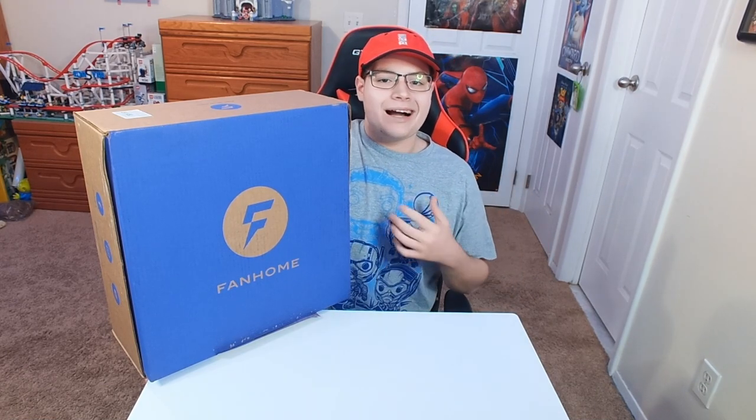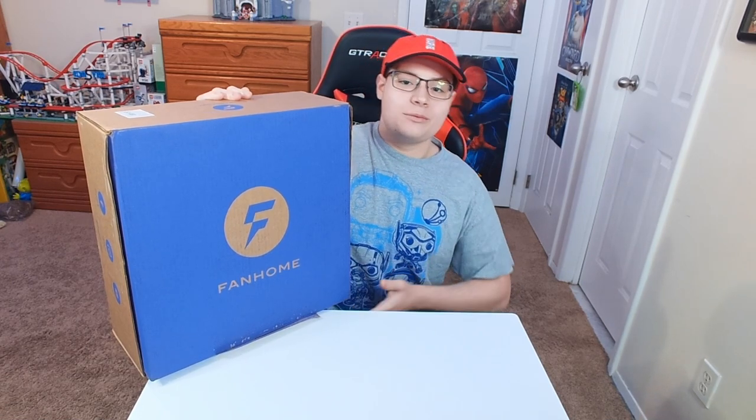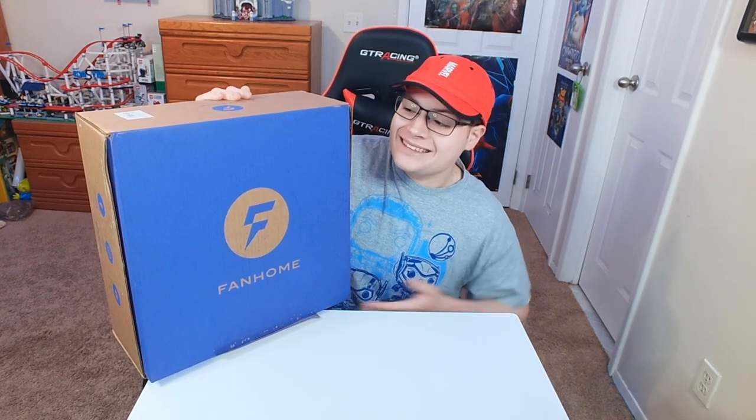A few months ago, on my Instagram advertising page, I got an ad for this buildable Infinity Gauntlet. And it looked really interesting. I looked into it and it's a subscription service. Every single month for the next two years, you're going to get a giant package, and over time you're going to be able to create a 1-to-1 scale Infinity Gauntlet from Avengers Infinity War.